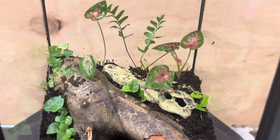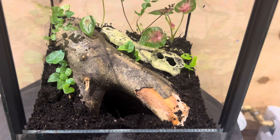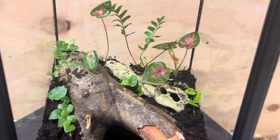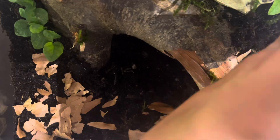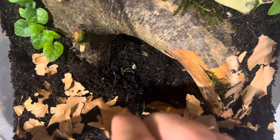That is all the plants I want to add in here, but I did also want to add some moss so I just did that. And then I add in some leaf litter.